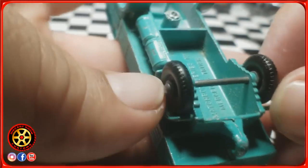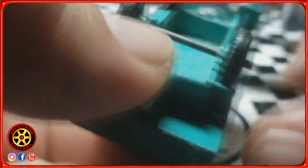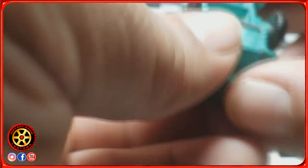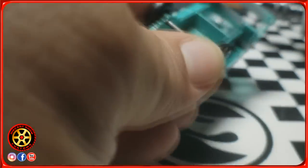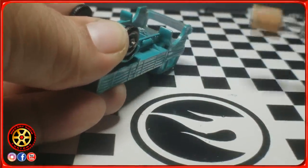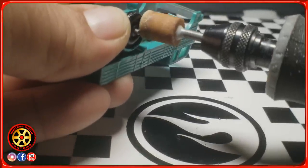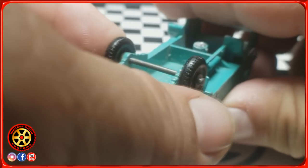I want to give thanks to the channel Marty's Matchbox Makeover, which is where I learned how to do this. I'm going to hold this wheel here, put the other hand on the other end making sure the axle doesn't move, and I don't want to damage that tire. I'll turn it on and basically just let the Dremel work itself and remove that bezel.